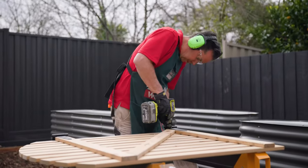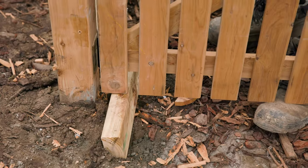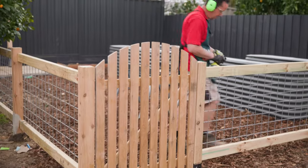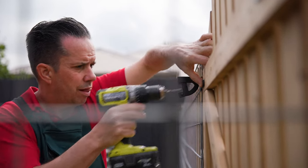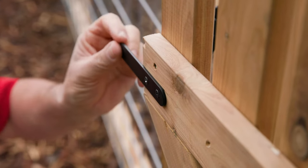If you're installing a gate like we are, first mount the hinges to the gate rails. Then chock the gate to the fence line, then screw on the hinges. Adjust the gate as necessary. Now that your gate is mounted, you can attach your gate latch. Add the latch to your gate and close the gate, then measure up the position for the striker. Once the latch and striker marry up, screw on the striker plate.